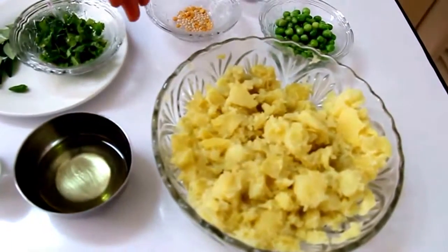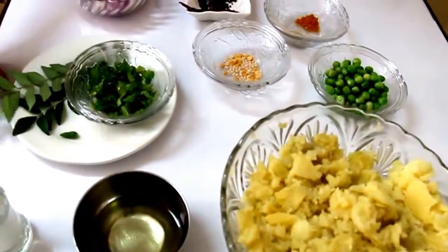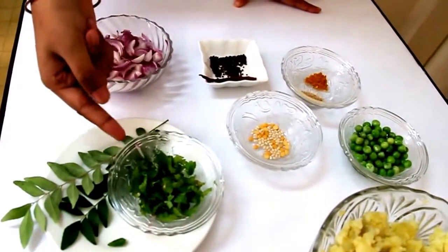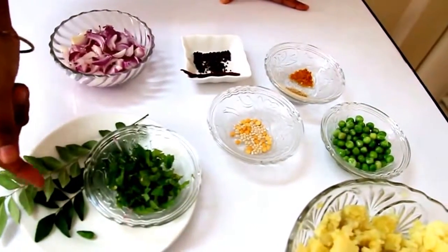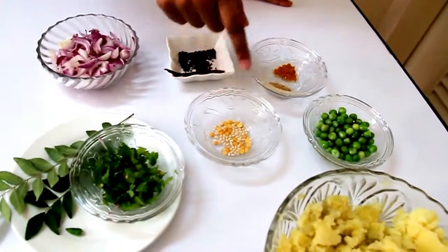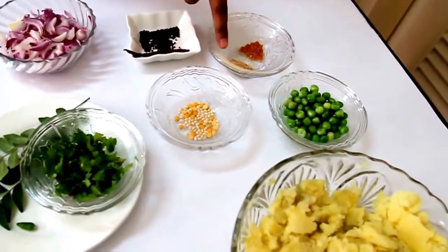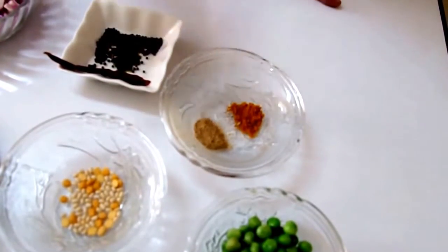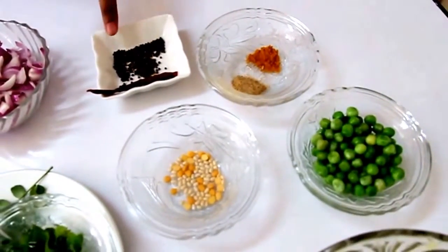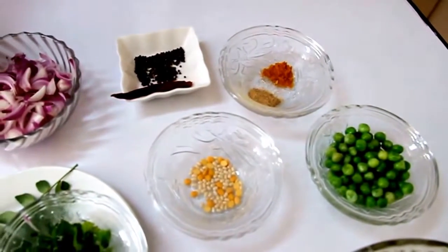The final step before making the actual dosa is the potato stuffing. For that, you need two boiled and peeled potatoes, half mashed. Then two tablespoons of oil, salt to taste, two stems of curry leaves, two stems of chopped coriander leaves, one to two chopped green chilies, half teaspoon of Bengal gram, half teaspoon of black gram, half cup of peas, one fourth teaspoon of dry mango powder, one fourth teaspoon of turmeric powder, one teaspoon of mustard seeds, one dry red chili, and one medium-sized chopped onion.